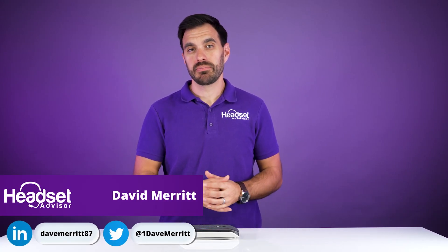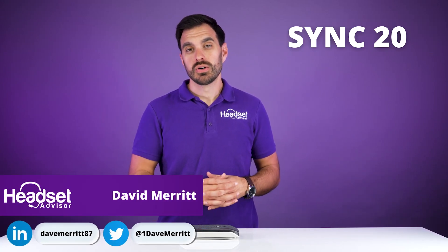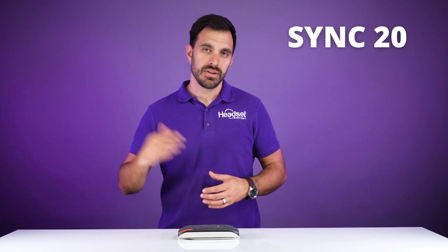In this video, we're going to show you how to pair up your PolySync 20 or PolySync 20 Plus. So let's get started right now.